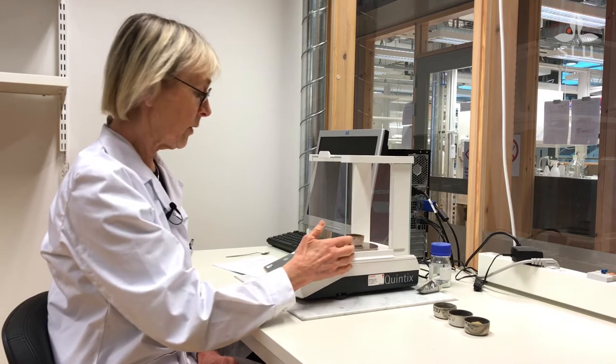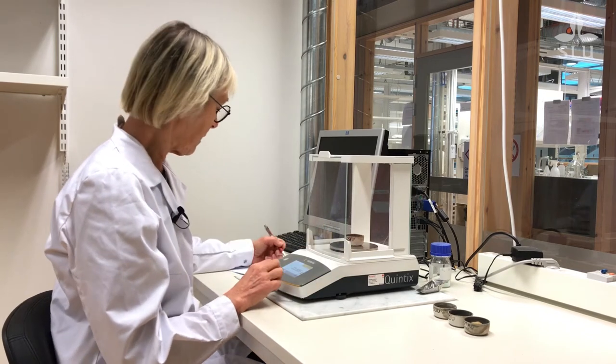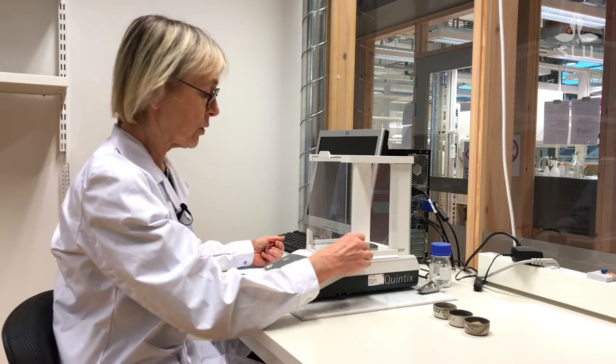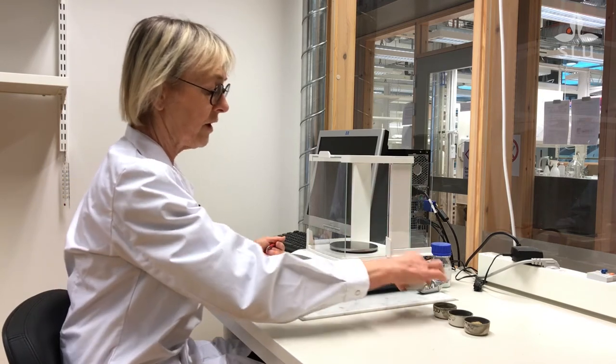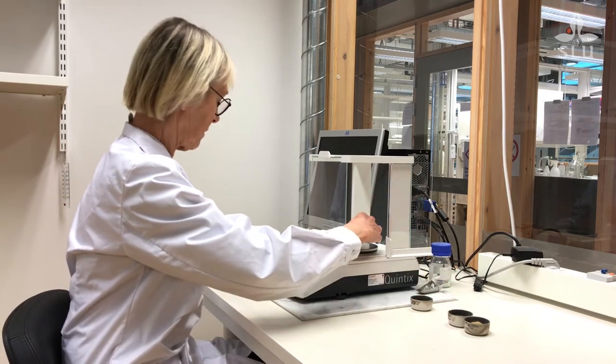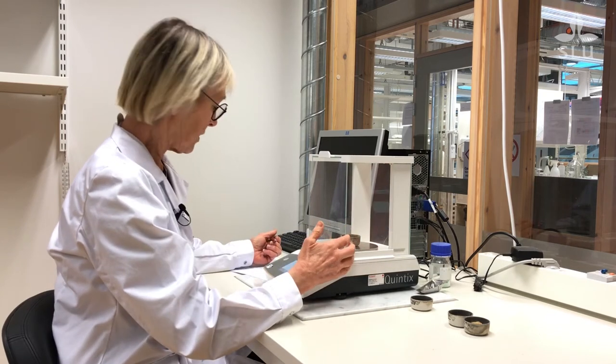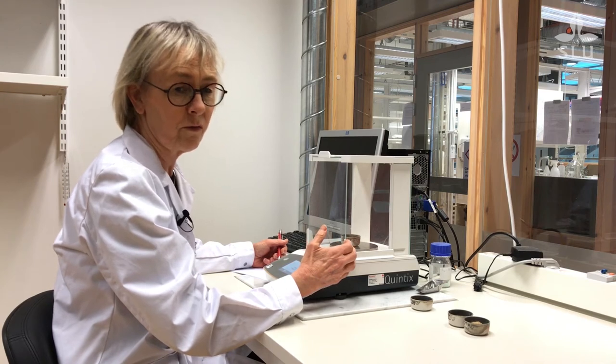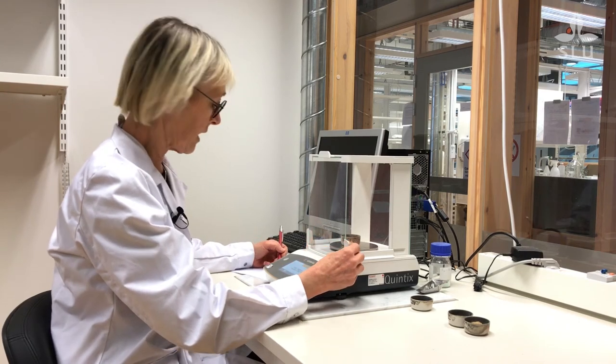I take the first sample, the rapeseed, and I can see it's about 20 milligrams heavier. And I'll check with this one — it's even more. It's almost 45 milligrams heavier.